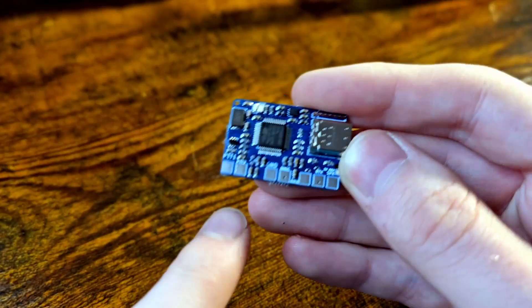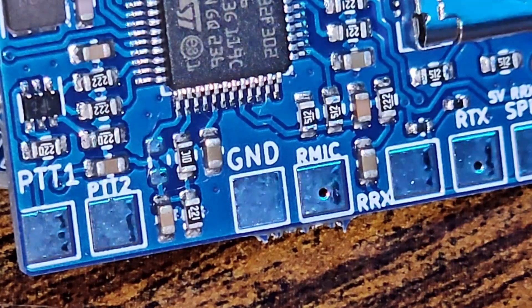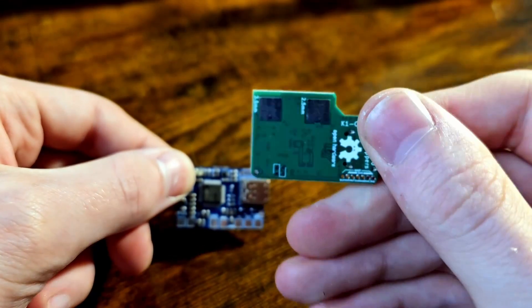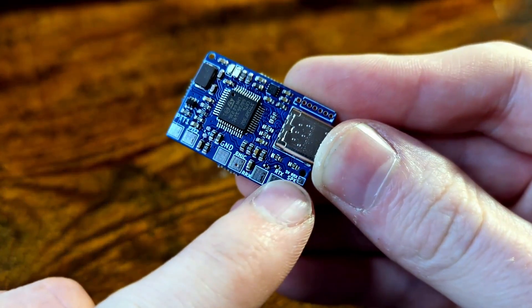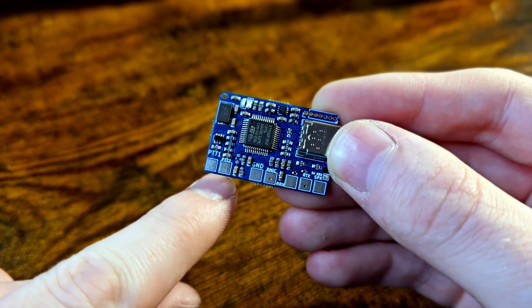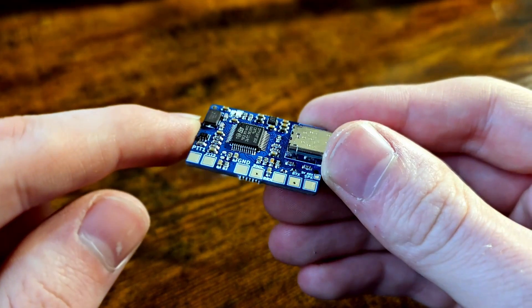Firstly, you'll notice all of these pads are laid out very clearly on one side. They're also clearly labeled — there are actually a total of 8 pads on here, including one small one. That's right, every single feature is separated onto its own pad, is clearly labeled, and is easy to solder onto.